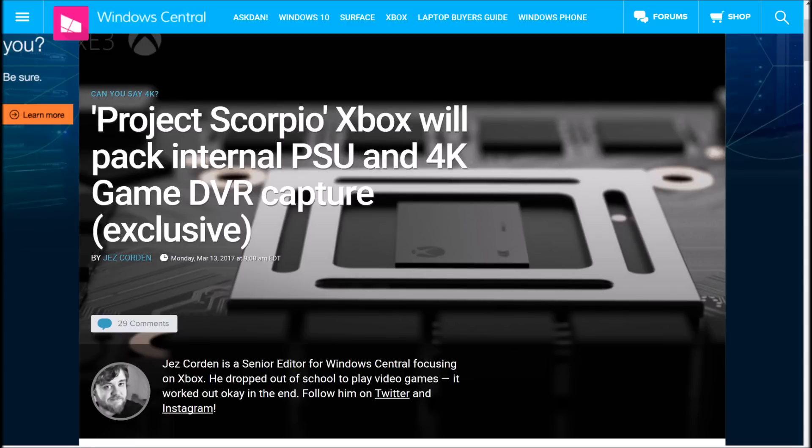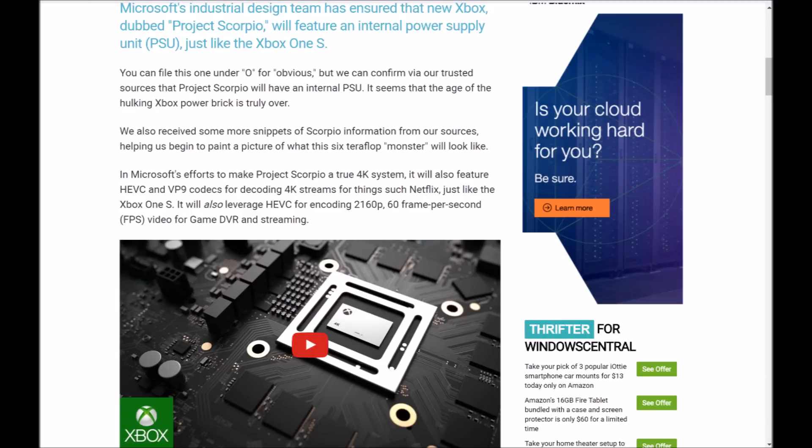I will leave a link in the description down below so you can click on the article for yourself. Jeff Gordon is the senior editor over there and he focuses on Xbox. Windows Central's track record speaks for themselves — they only concentrate on Windows and Microsoft products.